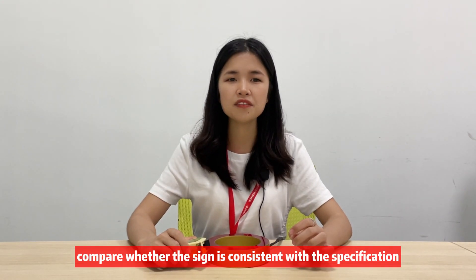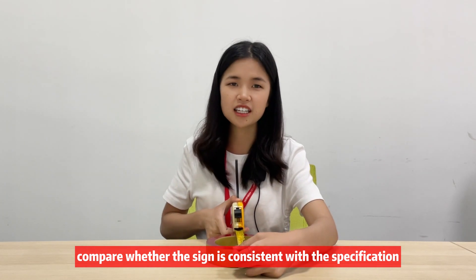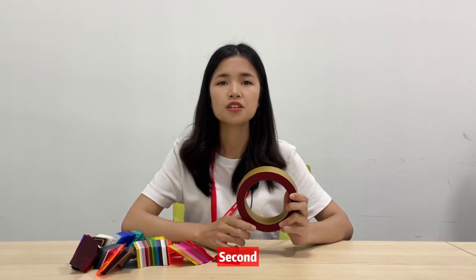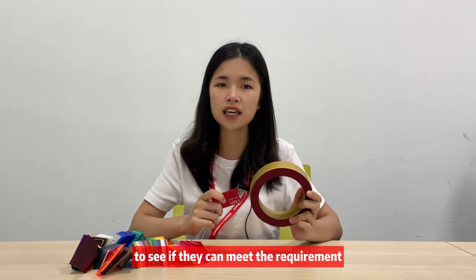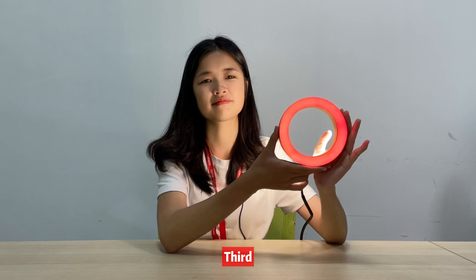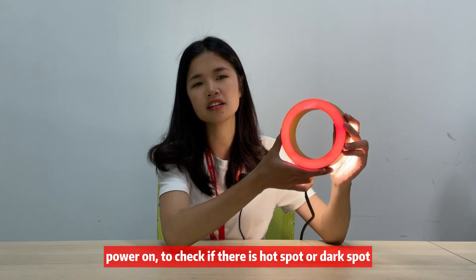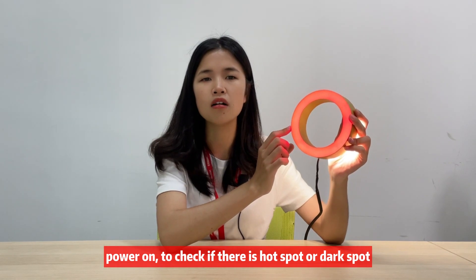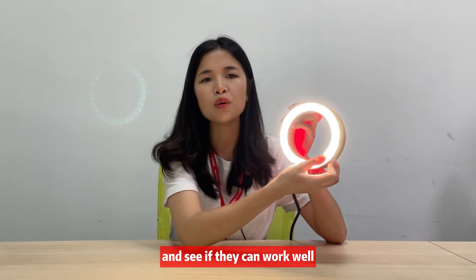First, compare whether the side is consistent with the specification. Second, check the material and color to see if they can meet the requirements. Third, power on to check whether there is a hot spot or dark spot and see if they can work well.